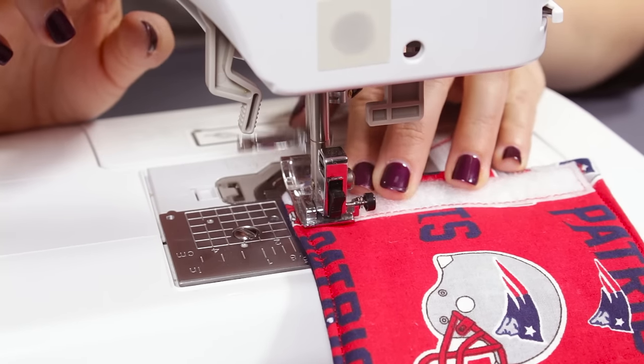Close the sides together and the koozie is complete. This average size koozie will fit a beer bottle or a soda can. If your beverage is wider or smaller, measure the circumference and add an extra inch for seam allowance. Thanks for watching this OFS project.